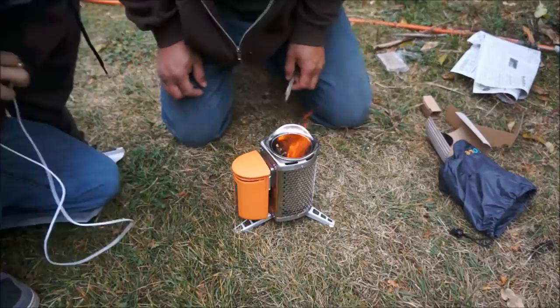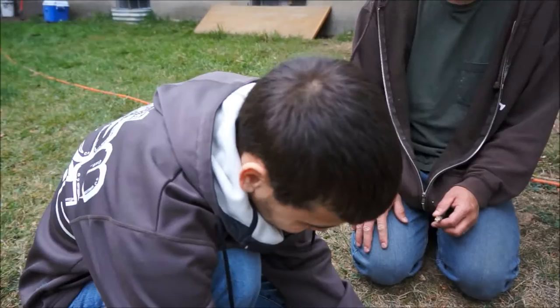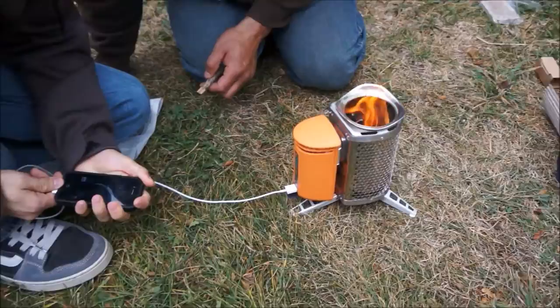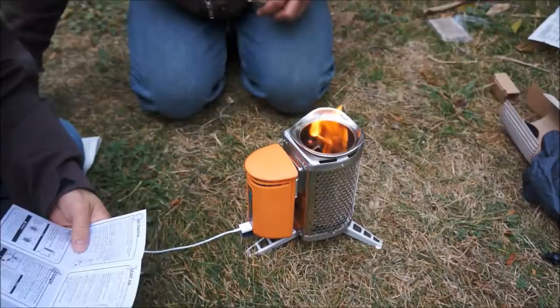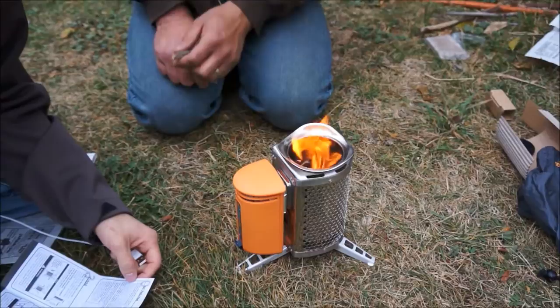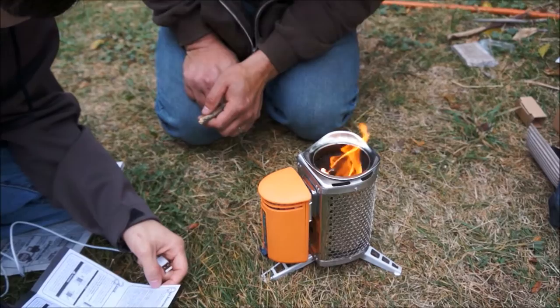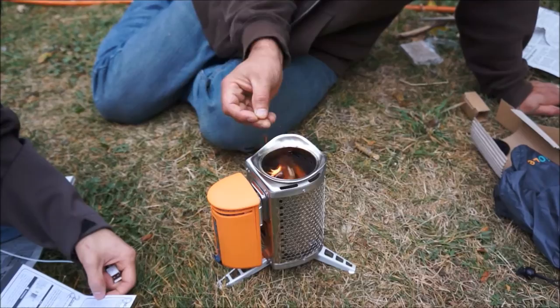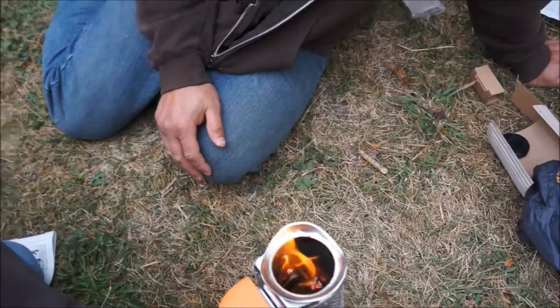Okay, we're going to check on the charging device and see if that works. My assistant here is going to plug in his device and see if it's charging. It might take a minute or two to get this thing hot enough to be doing that. You can go camping and just probably keep this — this would keep it pretty warm.